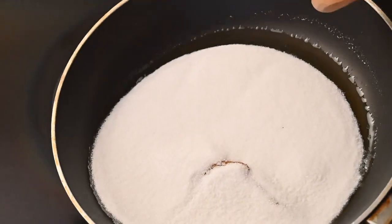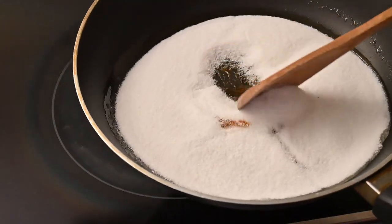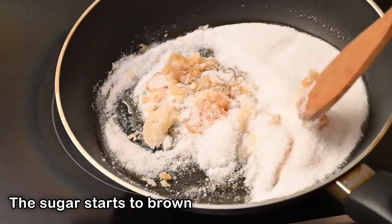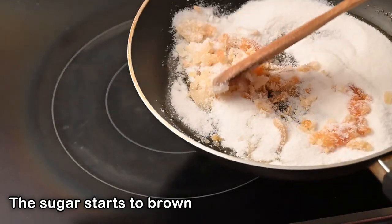Once you see the sides getting glossy you'll notice that the sauce starts to thicken, and this is when you can just move the sugar around.